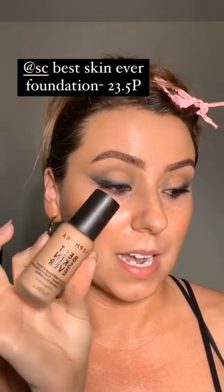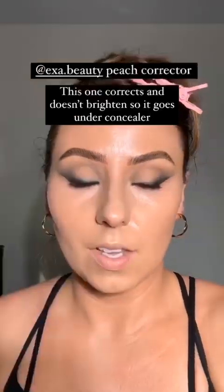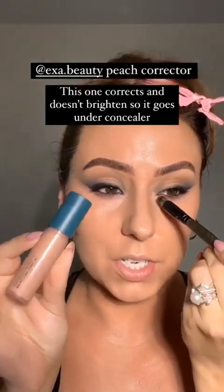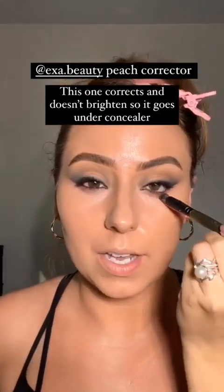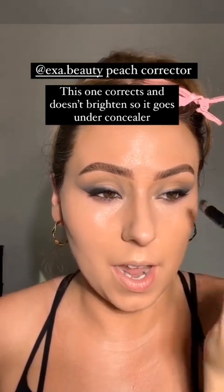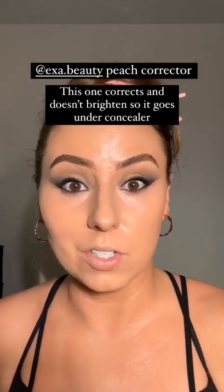Cool tones are kind of hard to come by in more affordable palettes, but everything else from here on out is going to be affordable — please forgive me. I am using the Sephora Best Skin Ever foundation but I'm testing something. I'm back now — I applied just a smidge of peach corrector, this one's from Exa, underneath my eyes before concealer. Anytime I wear very dark eye makeup, even without much darkness under the eyes, those cool black tones bring out darkness.